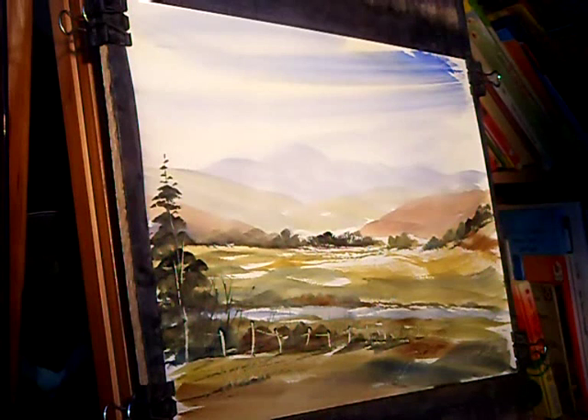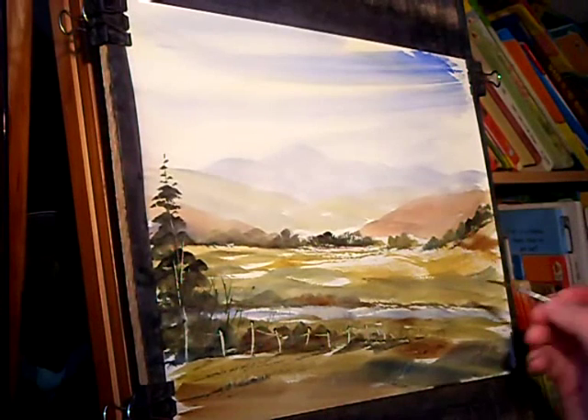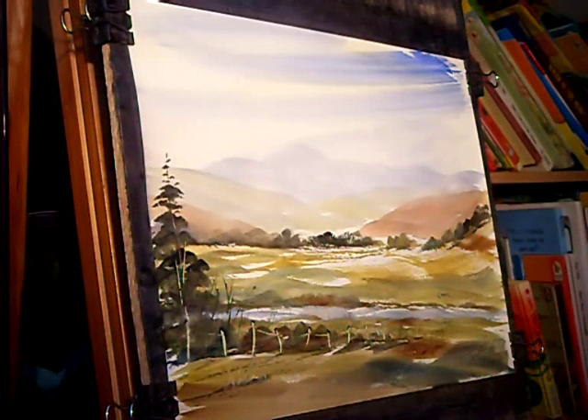I think we've just about got a finished painting. All that's left to do is the number 3 rigger — dark colour and put your signature in. There we go. Thanks for watching and I'll see you soon.